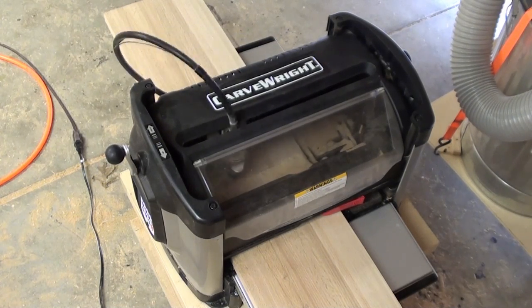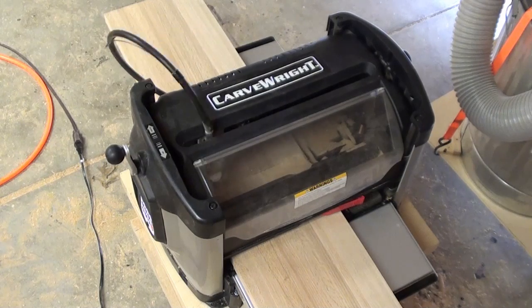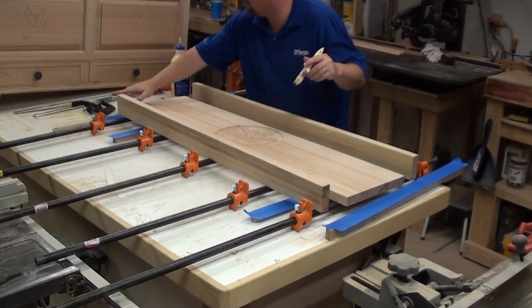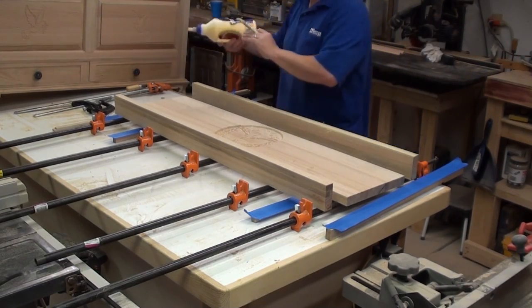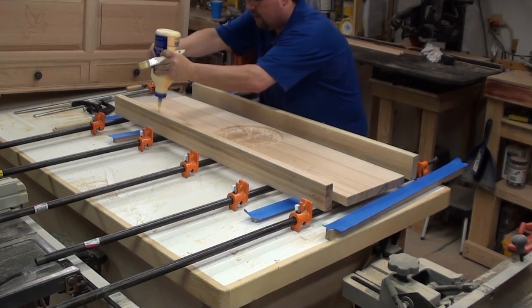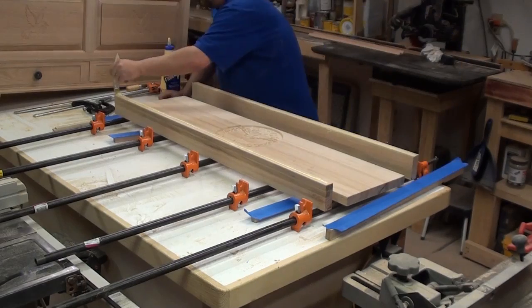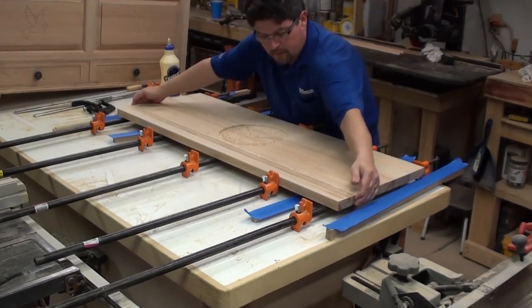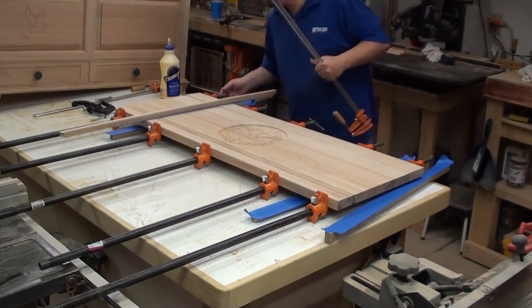Thank you so much, BJ, for this — it really turned out great. Casey and Marla definitely, definitely loved it. Let's go ahead and finish gluing up this top. Alright, and that's it.